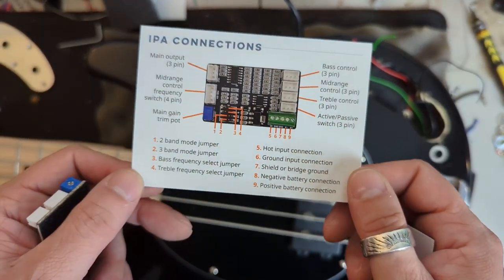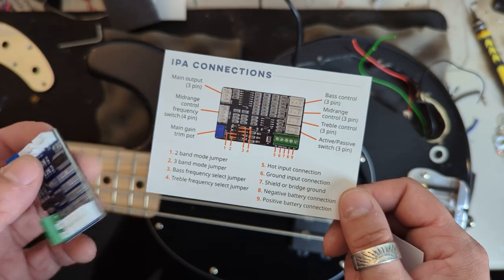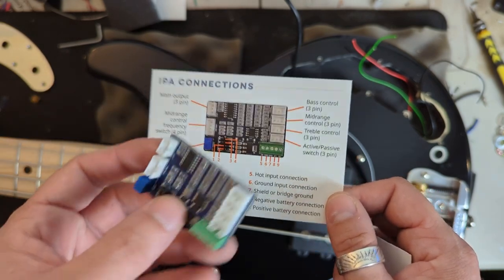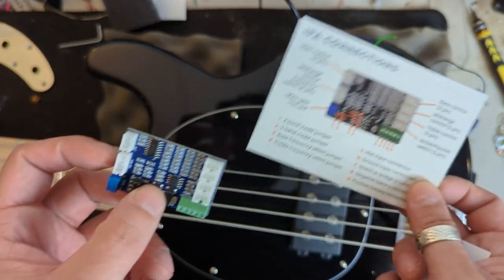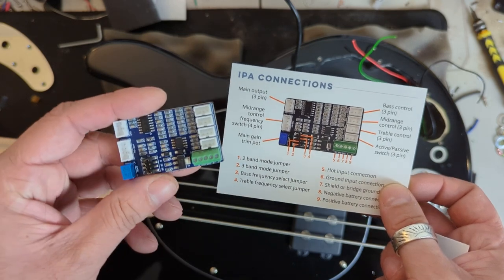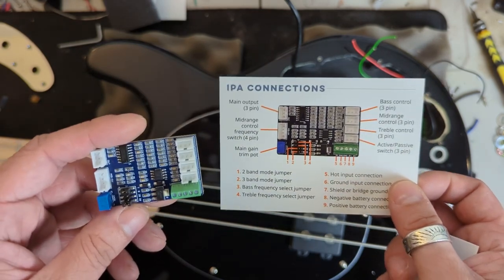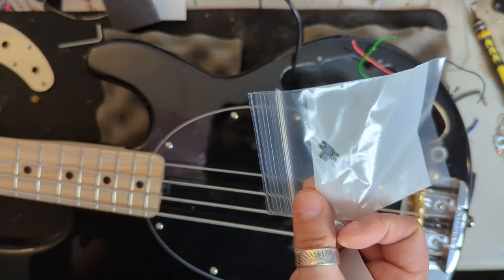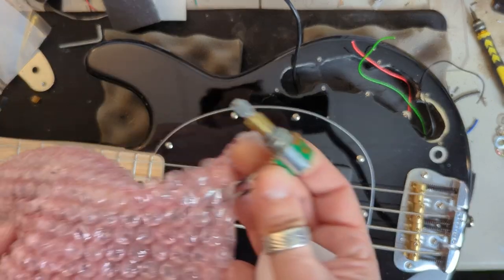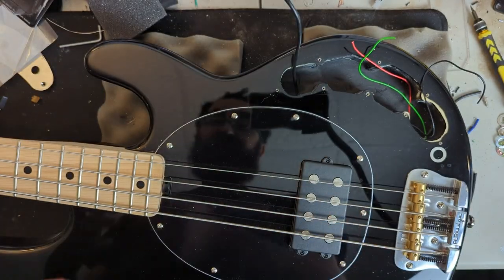Here's the little card that comes with the preamp — you can see what stuff does. Holding it this way, we have our three band preamp plus an active/passive switch, and then we have our main outputs and our midrange control, as well as a few jumper options. So there's some flexibility. Looks like we have a little bag of jumpers. I requested a concentric pot. It also comes with a jack and battery harness and everything that you need.